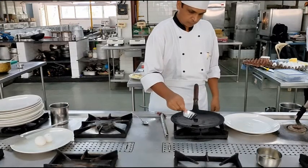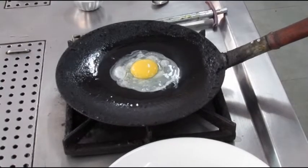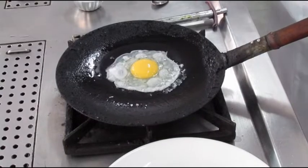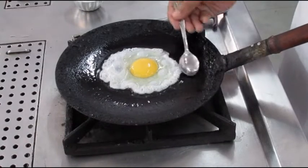For this we will be using a cast iron pan which has been tempered properly. After the pan gets heated up we will be adding oil to the pan, and in the oil we will gently slide the egg.